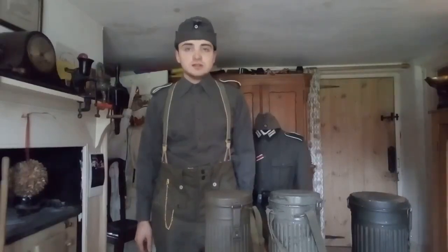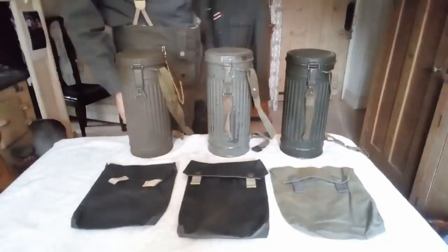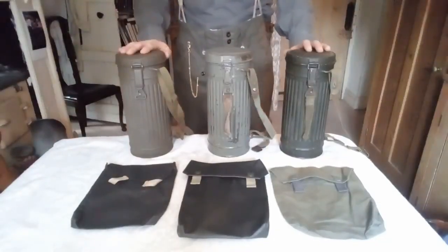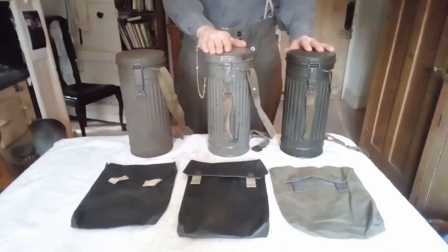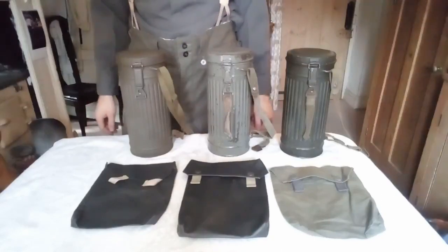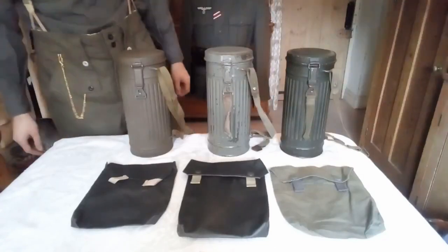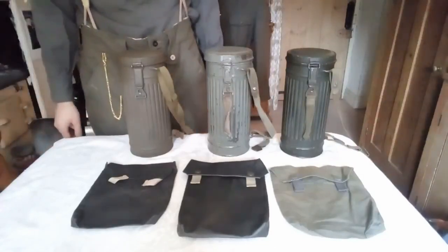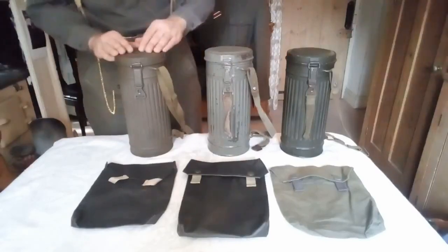So without further ado let's get started with gas equipment. Here I have three German gas mask canisters: this is an early war one, this is a mid war one, and this is an extremely late war one. There's basically no difference. In 1938 the German army adopted the M38 gas mask and they started off with a simplified version of this canister.